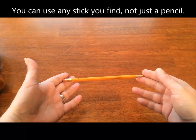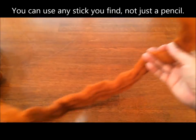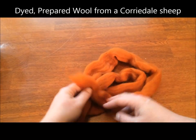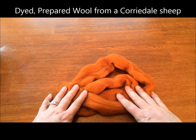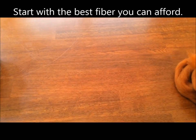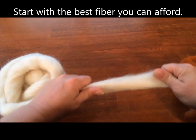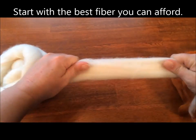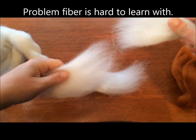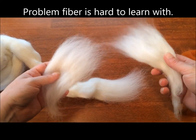So a number two pencil and some fiber. This is the fiber that we will be using, but I'm going to show you a couple of other pieces of fiber that have some problems. This fiber is spinnable, but it's very hard to tug apart — it's become lightly felted and takes a lot to pull apart. So that's not our top pick for learning to spin fiber.